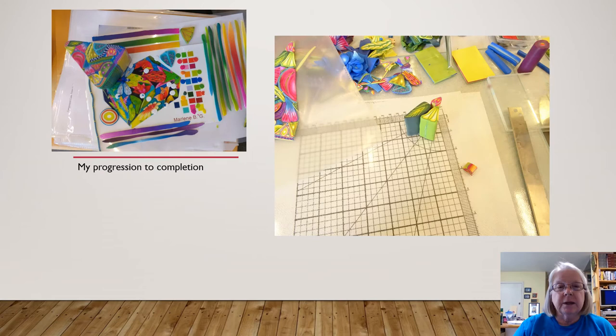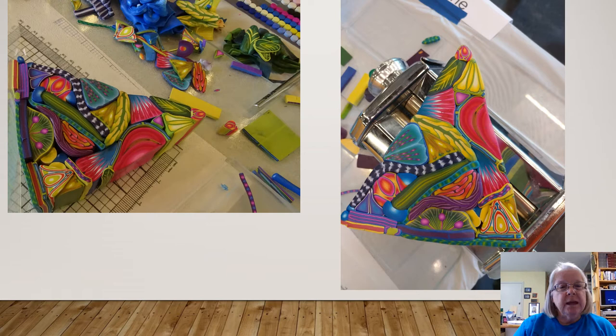Here are my color selections, all blended and laid out, and also my canes that I have made to assemble my main big master cane. Here is my larger master cane assembled, not compressed yet, and on the right is my master cane assembled and compressed.